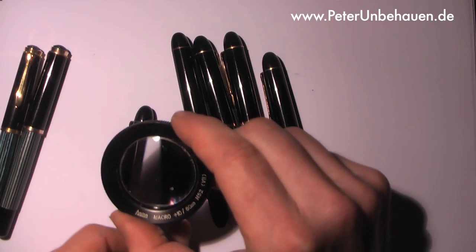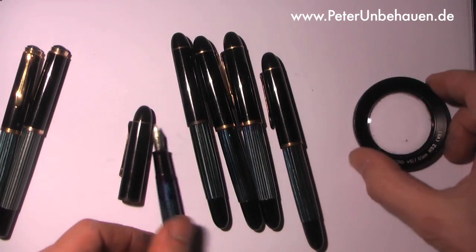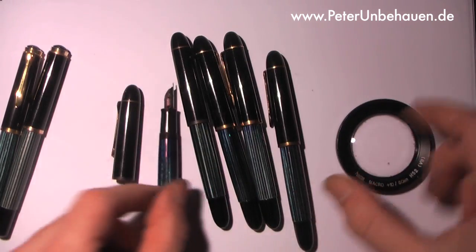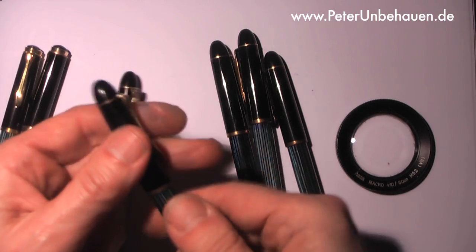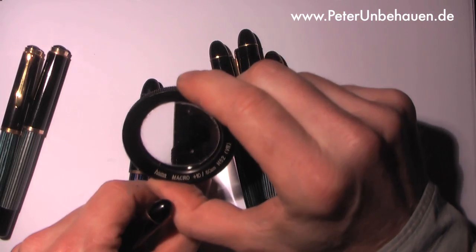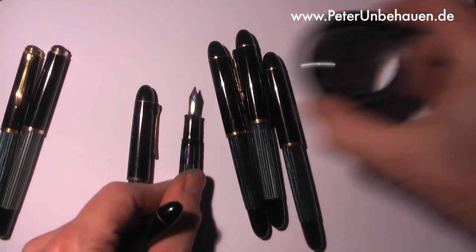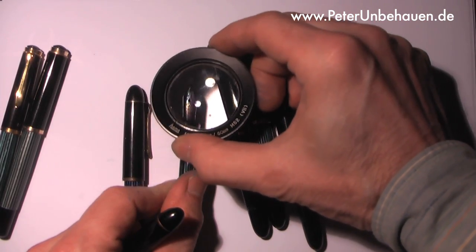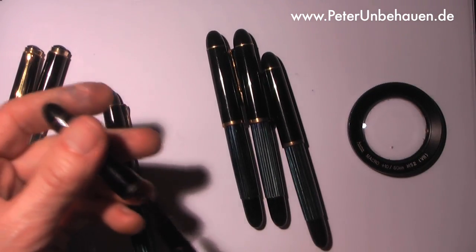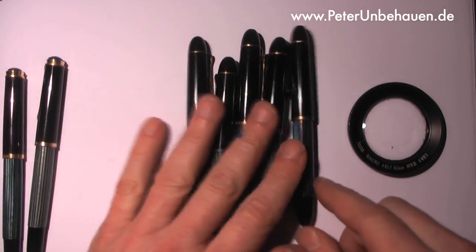The engraving on the nib is different too. This is the oldest one — this one only says 'Pelican.' Later it was changed into a more elaborate engraving. This is the typical engraving on the Pelican 140.